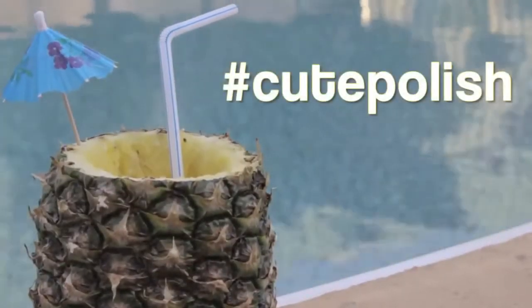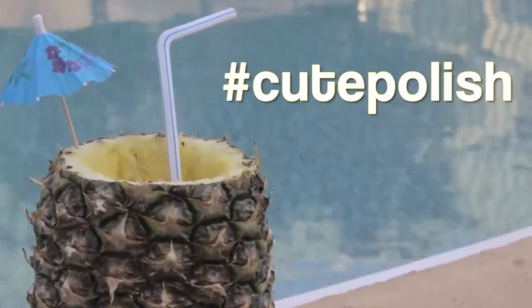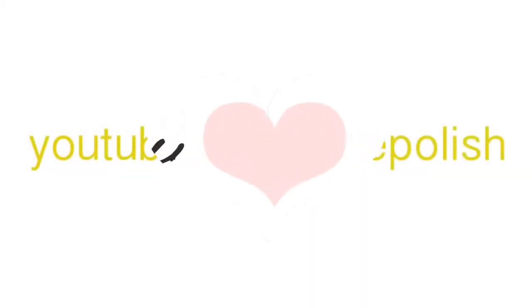And that's it — a super fun and bold pineapple design. If you decide to give this a try, please share your recreations with me using the hashtag cute polish on Twitter, Facebook, and Instagram. Take care and I'll see you next time.